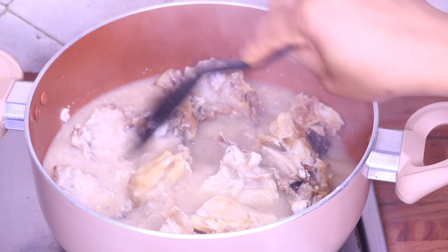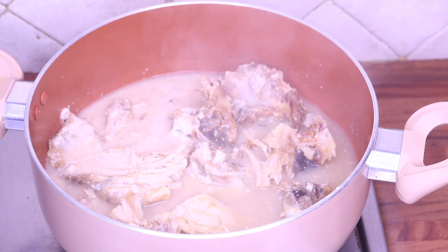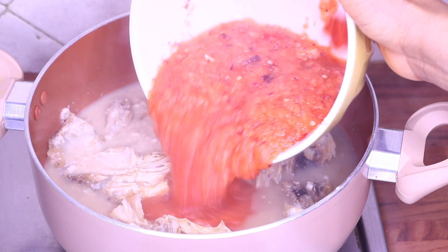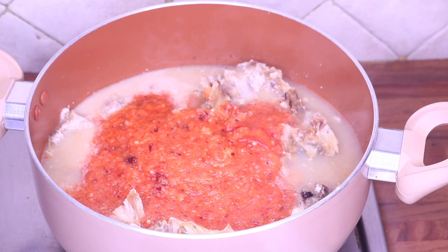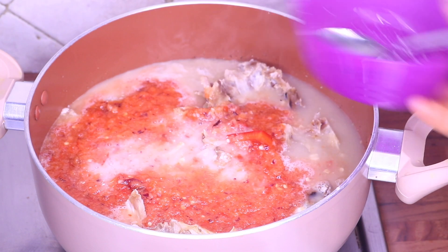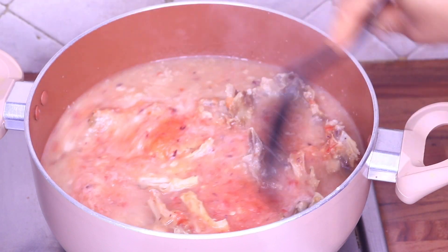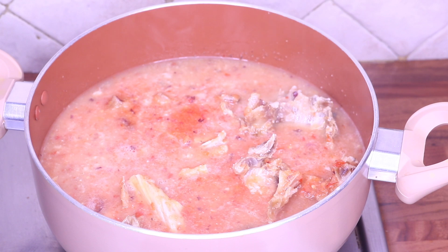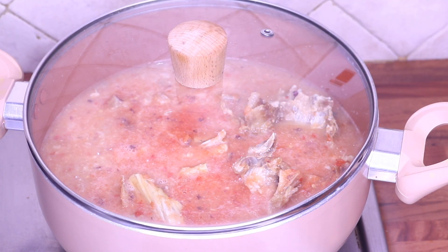You can use any thickener of your choice — you can use yam, you can use potato, or any thickener you like. Now I'm going to add my blended mixture, which is my habanero pepper, sweet bell pepper, and white and red onions. I'm going to cover and allow that to simmer for 10 minutes.